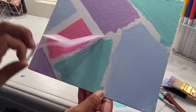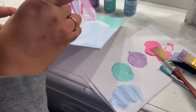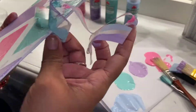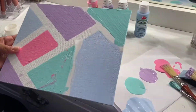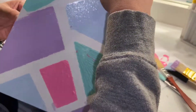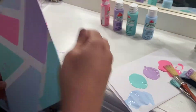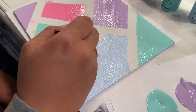You will then begin to remove the tape, but be careful — you do not want to mess up like I did. As you can see, removing the tape was a bit hard for me, so I would suggest getting some assistance from your parent or guardian. Since I made a mistake, I went ahead and covered it with extra paint so that it wouldn't be too noticeable.